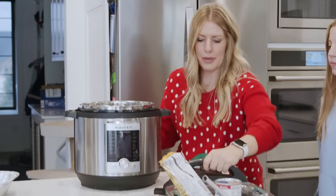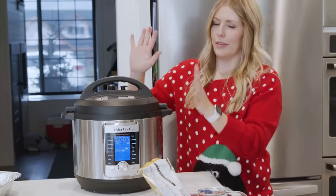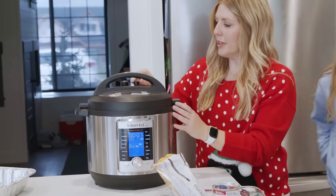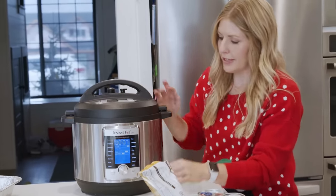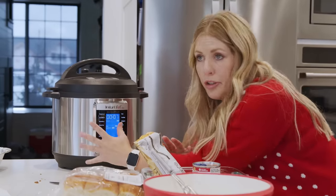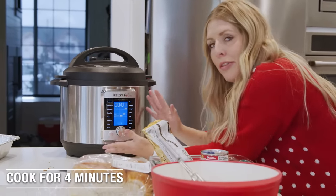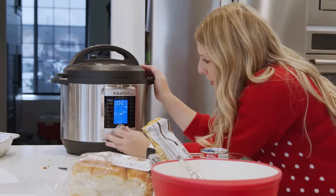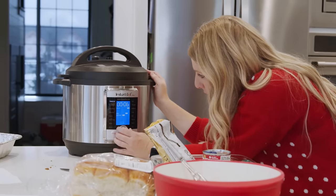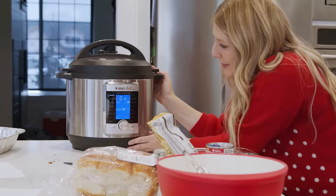Let's do the Instant Pot. This is a newer model — if you have an older model, you're going to have a little knob that goes to sealing, so make sure it's on sealing and not venting. You just want to make sure it's on pressure cook, then you're going to turn the timer to four minutes. This one we have to push start, so go to pressure cook, four minutes, and push start.